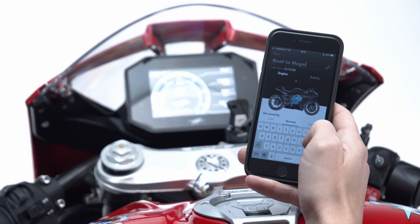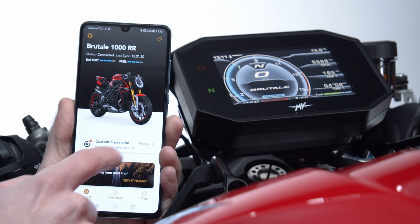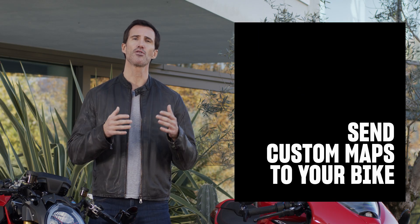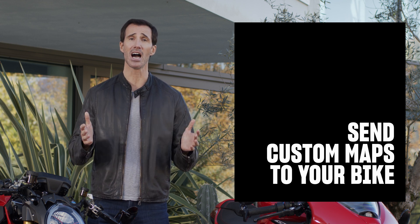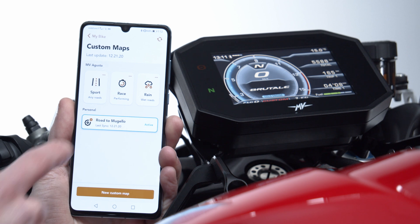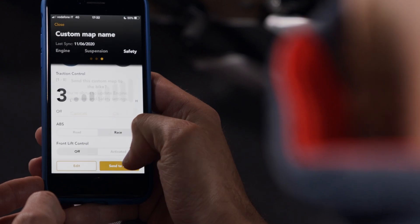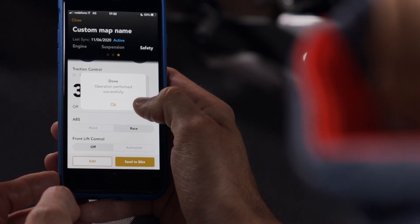Once you choose and save the name of the new custom map, the new setting will immediately appear in your personal maps list. With the MV Ride app, you can change the configuration of your bike at any time. Access the Custom Maps menu from the home page, select your preferred map, and send it to the bike. If all the steps have been properly followed, you will receive a notification.